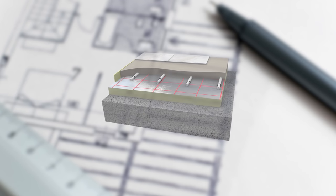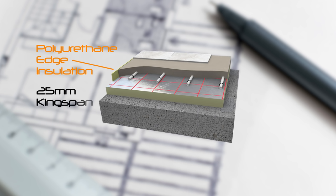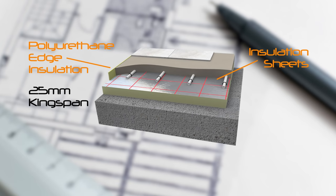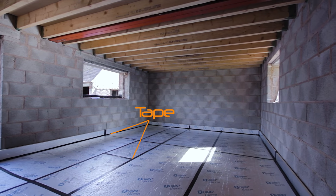Having leveled the concrete, fit polyurethane edge insulation — for example 25mm Kingspan — along each wall and lay sheets of insulation directly onto the floor. Tape all of the joints between the pieces of both floor and edging insulation.